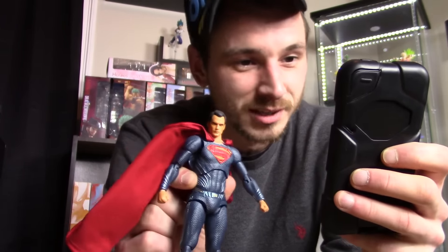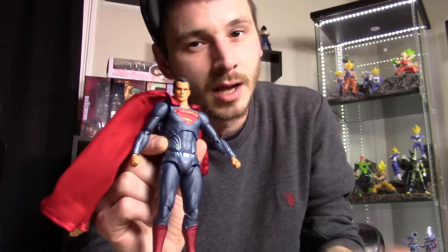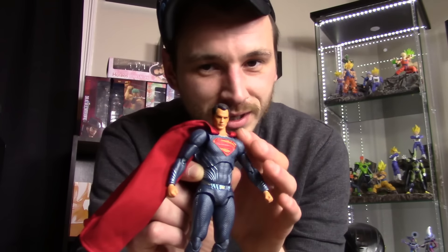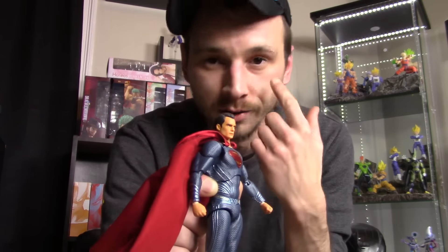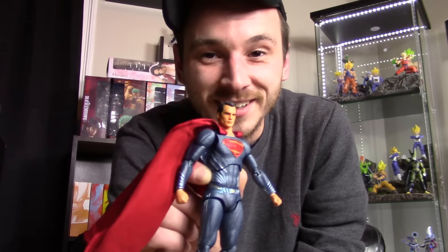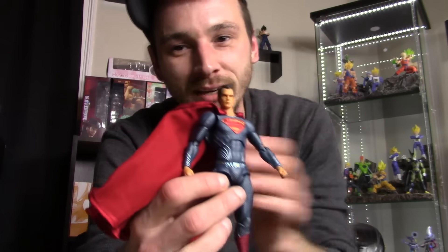There's so many issues with this figure it's pathetic. We get six interchangeable hands — three pairs — and an alternate head. The alternate head shows him about to shoot laser beams from his eyes, but tell me why they made them orange. His laser beams are red, not orange. It just looks stupid — like he's shooting out spray tan or something.